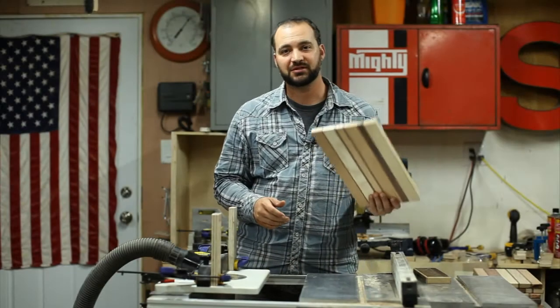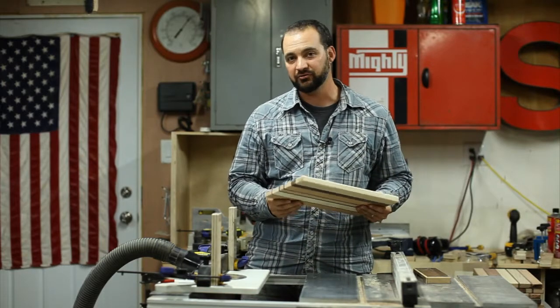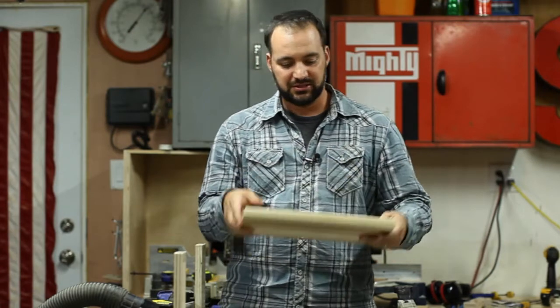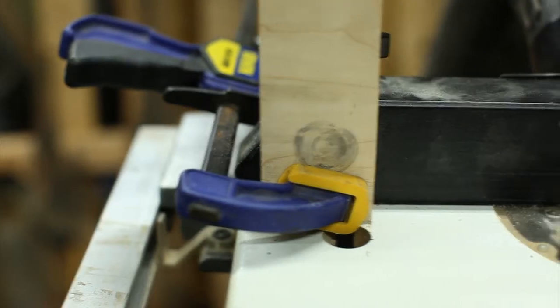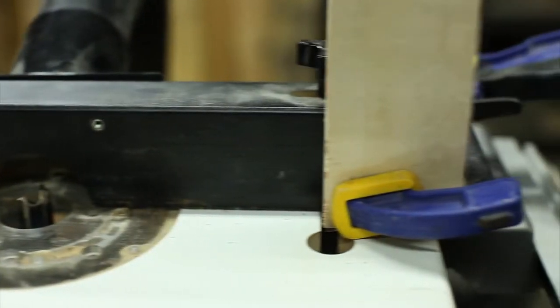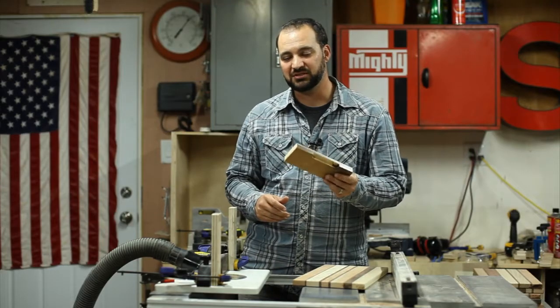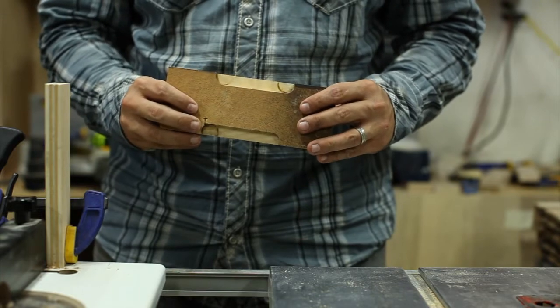Now that I've got the cutting boards cut to the size and shape that I want, and I've smoothed over the edges with a roundover bit, I want to put some little handle holes on the side so that it's easy to pick up when somebody's using it. I've made some stop blocks, and what I can do is put the cutting board in and slide it back and forth, and that's going to give me the notch that I need. I did a test on a piece of scrap wood to see how it would come out and I really like the results, so now all that's left is to put it onto the actual cutting board.